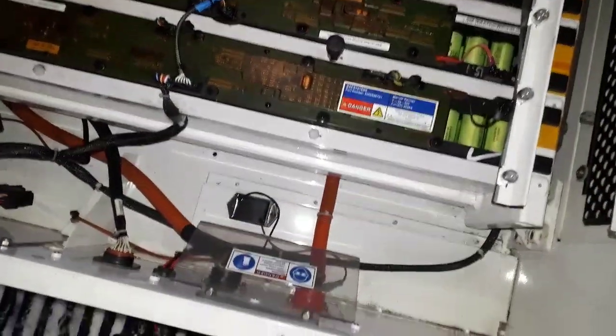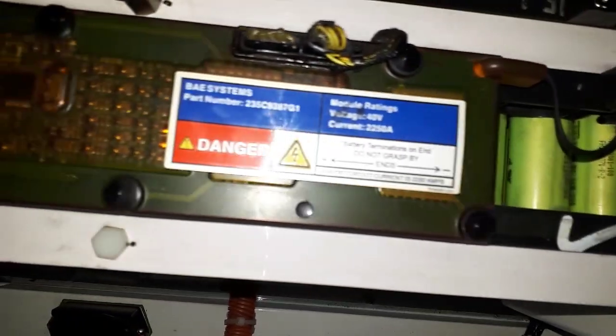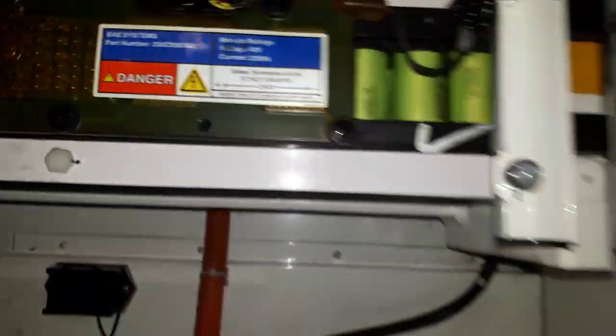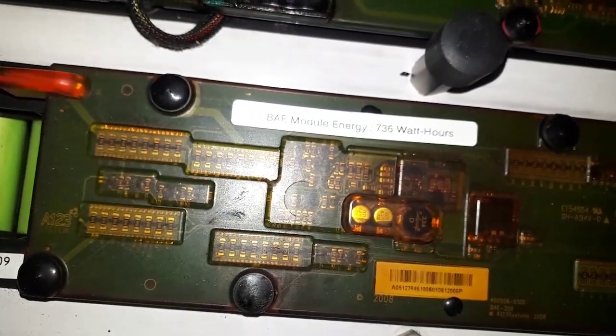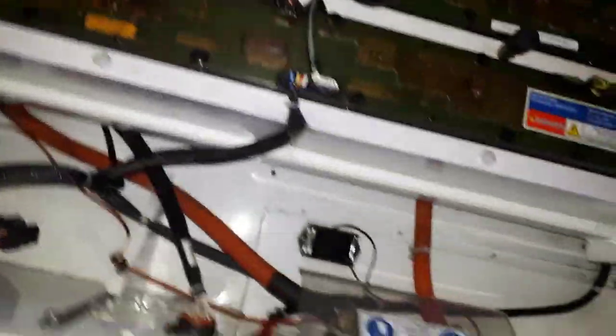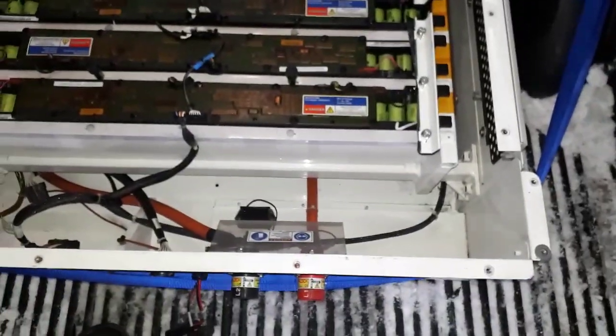Supposed to be 740 watt hours — you can see 40 volts. Supposedly each one of these has its own BMS. PAE module energy: 736 watt hours. They test at 39.4, 39.3 volts. It's a heavy duty pack though — this is 800 pounds right here. Really wish I could just use this whole pack, but not sure if that's what I'm going to do.